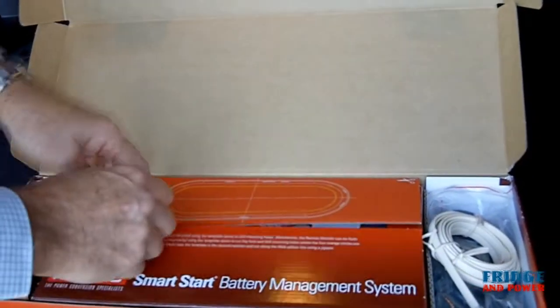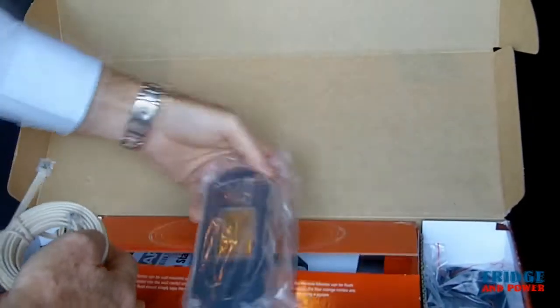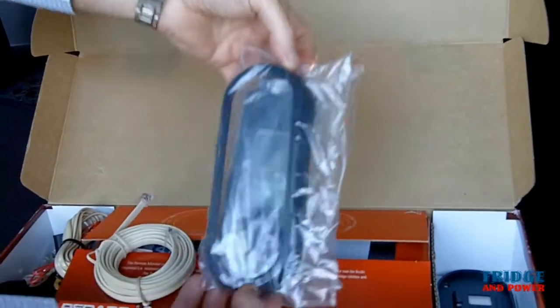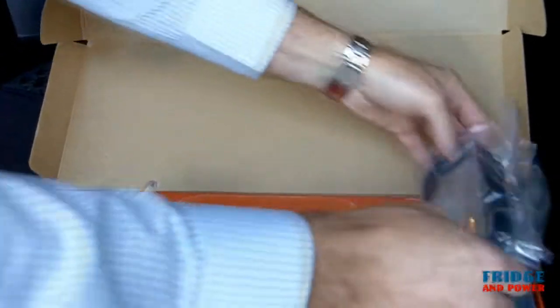Over on the right hand side is a connecting cable which connects the head unit to the main unit itself. We also have a bezel for the head unit, which clips on, and there's also a mounting plate for the head unit as well.